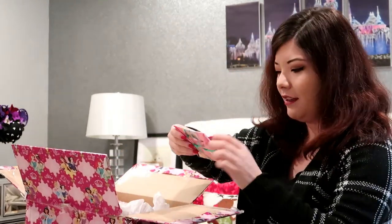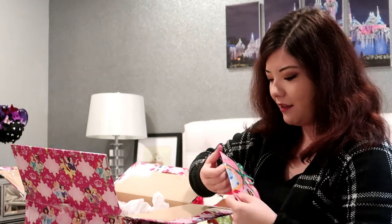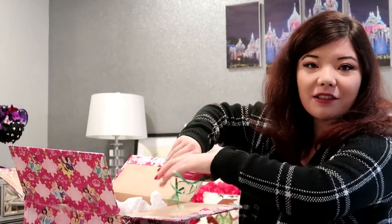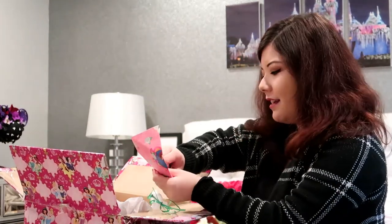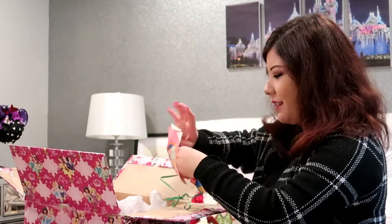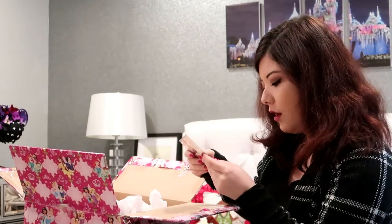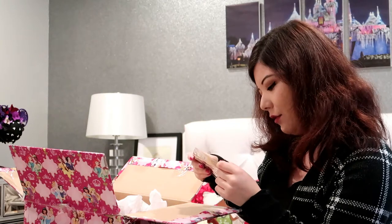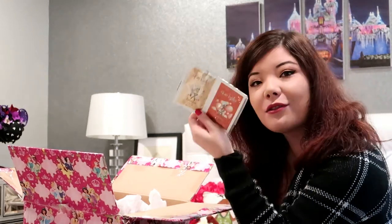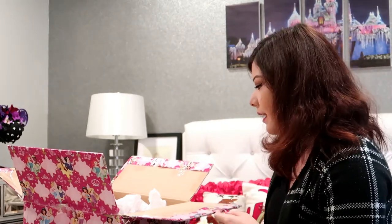I'm going to start with this one — it has a little princess wrapping. I just rip things open. Ooh, an eggnog cream mask and festive spice mud mask! Thank you, Ashley, because this is the funniest thing — I've been wanting a mask forever. I keep going to CVS wanting to get one. These are perfect. I am so going to do this Christmas day. It's going to be so fun!